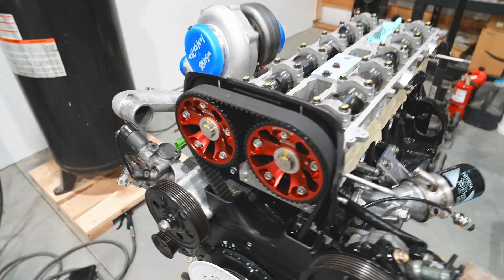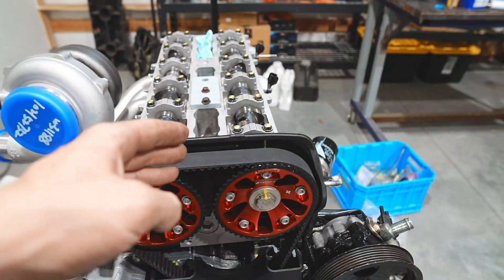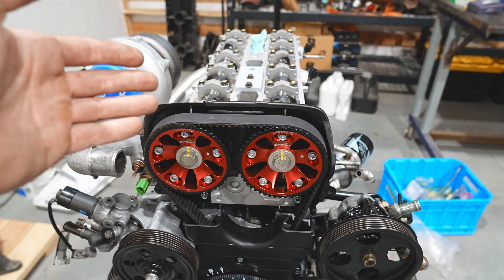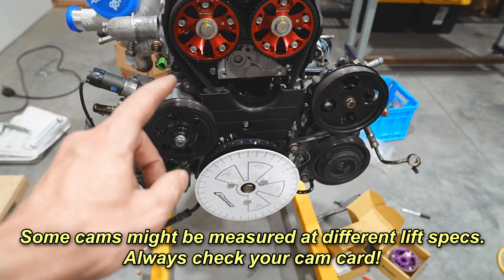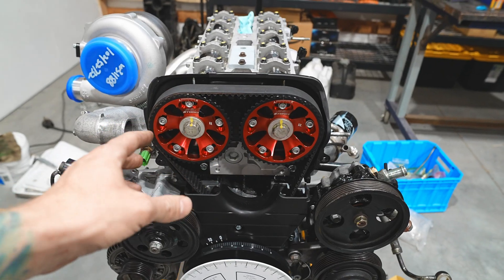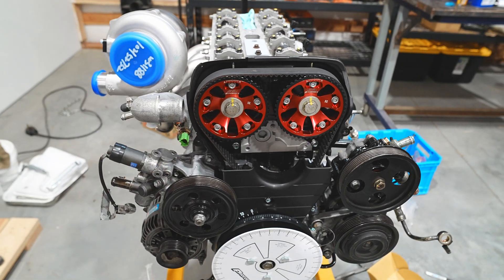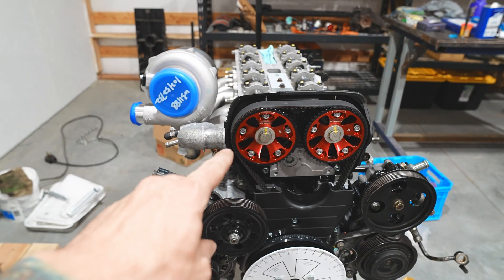The cam card will have specs on the timing it expects to see at the intake opening event at one millimeter of lift, and it will also tell you what it expects at the closing event at one millimeter of lift. We reference that to the degree wheel and from that we'll either be good, or we'll have to advance or retard. I'm going to guess that the exhaust is way off because it was before.